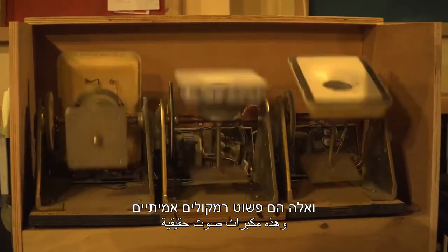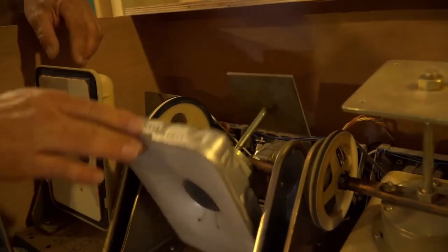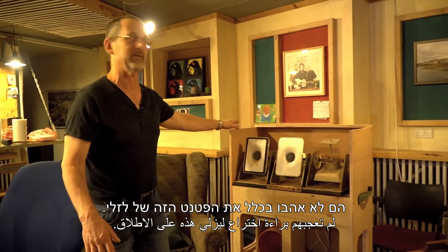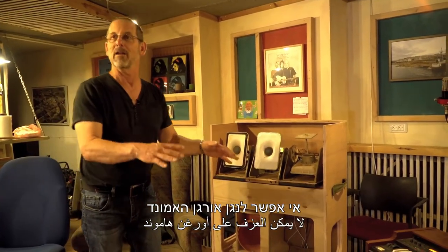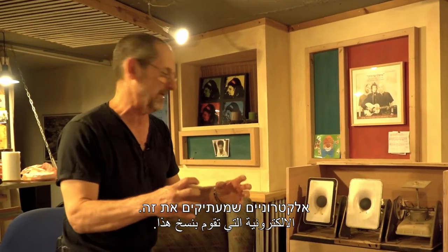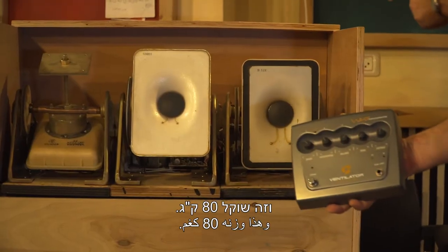אלה רמקולים אמיתיים שגם להם יש מנוע, וככה המנוע מסובב אותם לפי פקודה שאני שולח מהרגל, מהר או לאט, והם מחוברים גם כן לאורגן. כשהאמונד ייצרו את האורגנים שלהם הם לא אהבו בכלל את הפטנט הזה של לזלי. היום זה היסטוריה. אי אפשר לנגן אורגן האמונד לא לתוך מגבר לזלי. אם לא מגבר אמיתי, יש להם כל מיני פטנטים אלקטרוניים שמעתיקים את זה. קצת פחות טוב, אבל זה שוקל קילו וחצי וזה שוקל שמונים קילו.